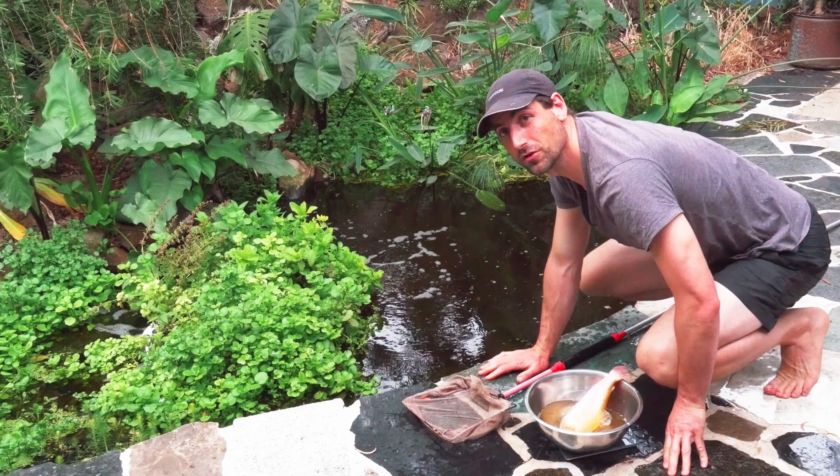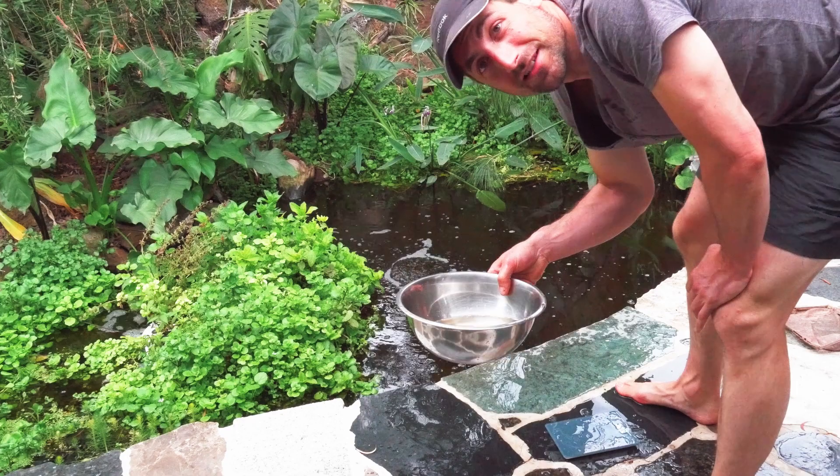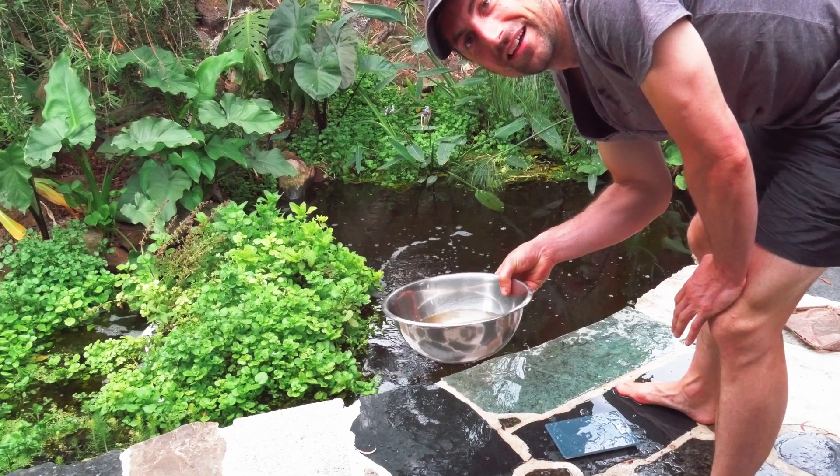Four hundred, four hundred sixty grams. Okay, this was a very bad idea. I'm going to find another container.